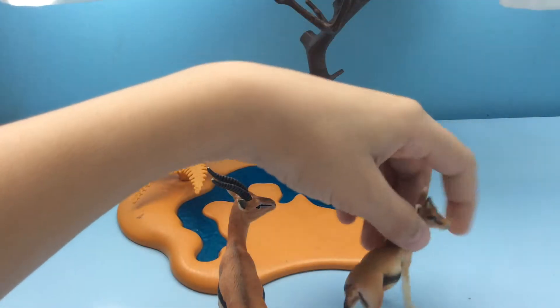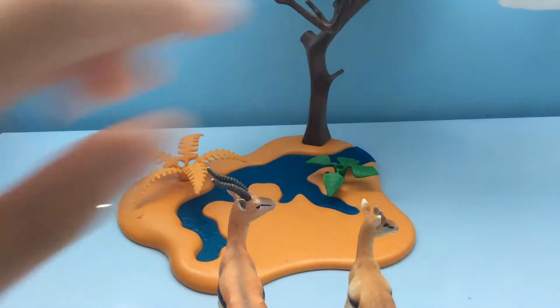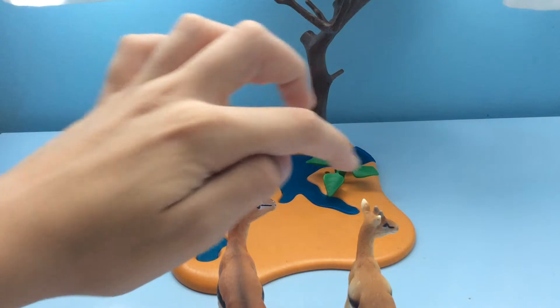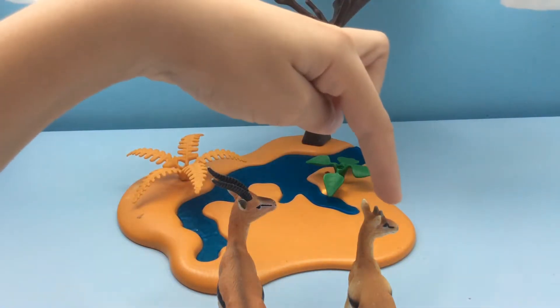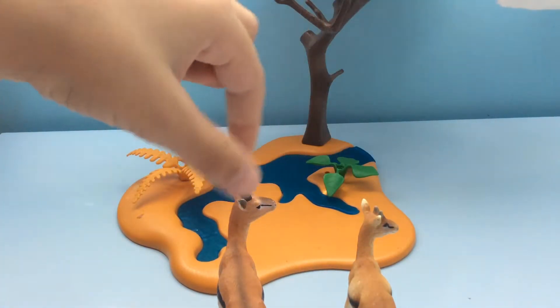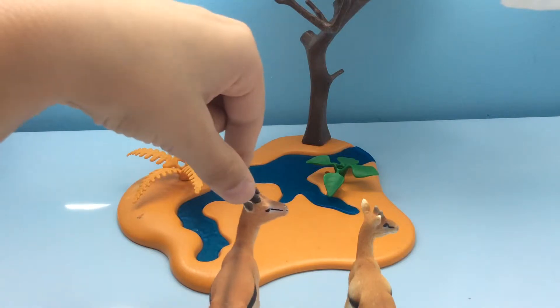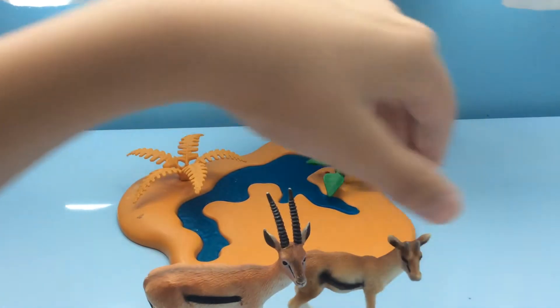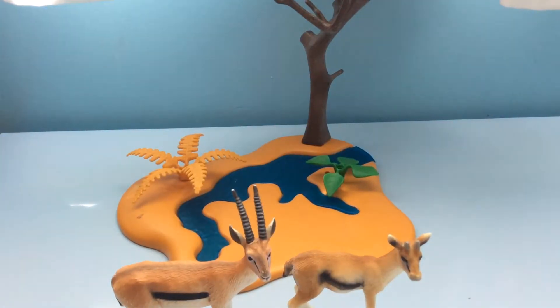And here we have Schleich. This one has bigger horns which makes it more realistic, and this one has small horns which makes it not that much realistic. But if you look at the ears, this one has really pointed ears, while this one doesn't have that pointed ears — it's just like normal ears for a gazelle.